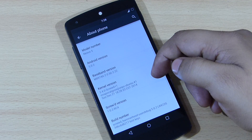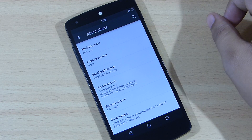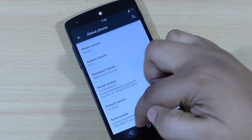You can see the kernel version — I'm running the stock kernel along with this ROM, as I didn't flash Franco kernel or any other kernel. This is the stock kernel that comes along with this ROM.